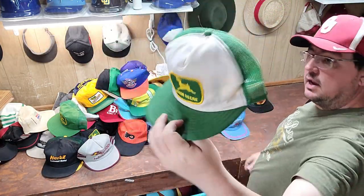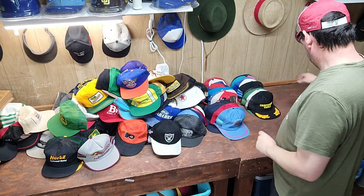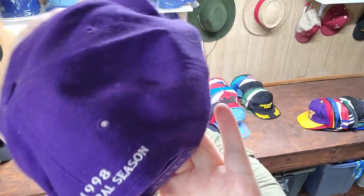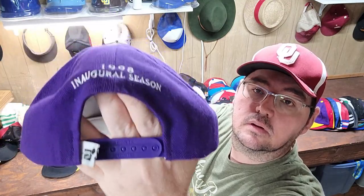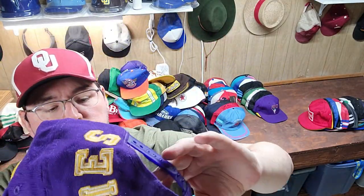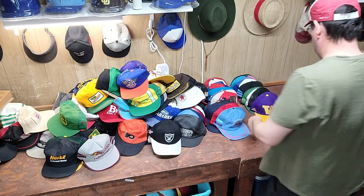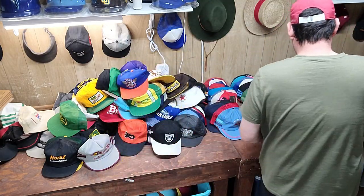Then we've got another John Deere patch hat. Then we've got a Craftsman tool with scrambled eggs on it. Arizona Diamondbacks Sports Specialties in our old-girls season — should do pretty well. Here we've got Washington Huskies — oh, this one's good. Blockhead, this is by Apex One, so this one's vintage too. Apex One blockhead style Huskies. Coke patch hat. John Deere trucker — a few left.